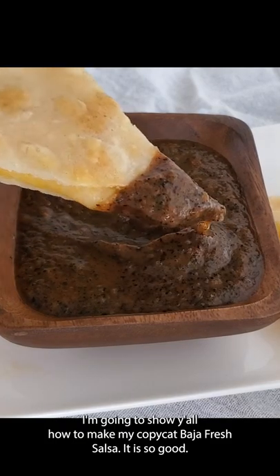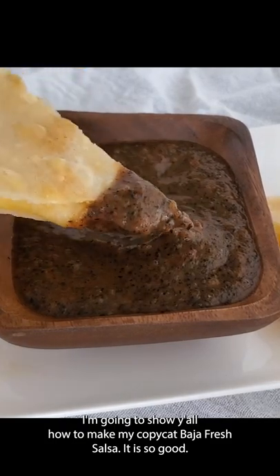I'm going to show you all how to make my Copycat Baja Fresh Salsa. It is so good.